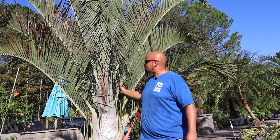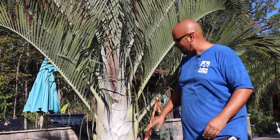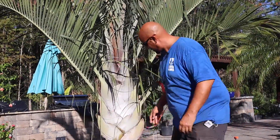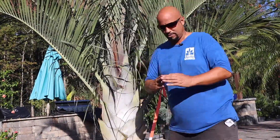This is the triangle palm, really prized for its three-planed side trunk — one side, then the other side here, and then the third side along the back. That's where it gets its name from.